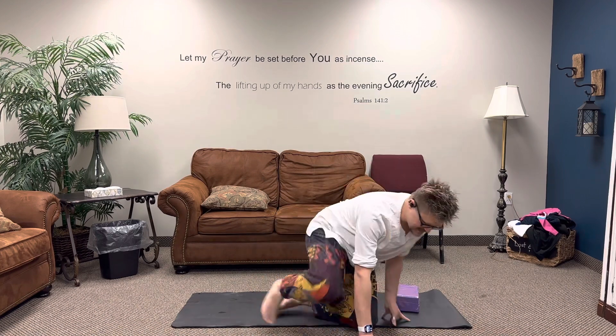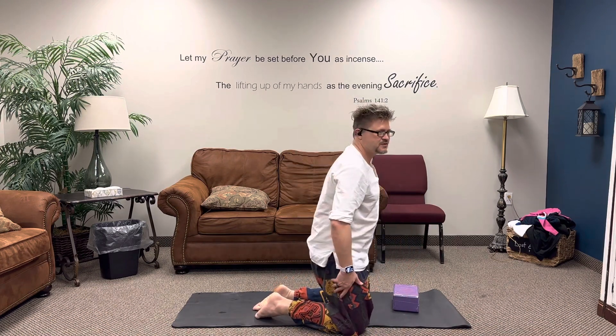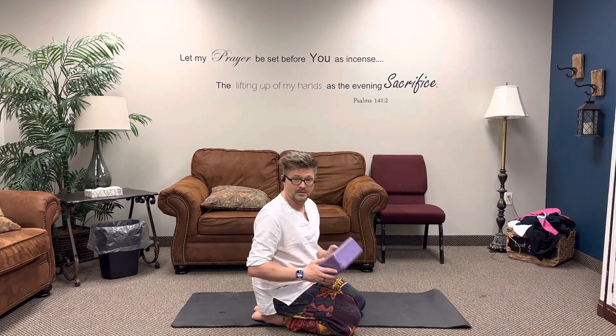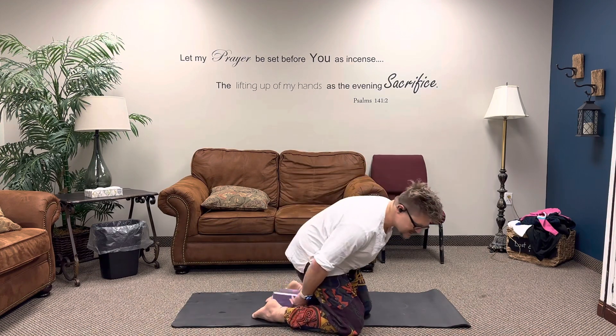This is yin yoga, so it's a little bit different. We're going to be doing slower poses and movements, holding them for a more extended period of time than what you're normally used to. The very first one we're going to be doing is the Vajrasana, which is just kind of sitting. You might need a block for this. Put your feet downward at an angle and slowly come down on your heels.